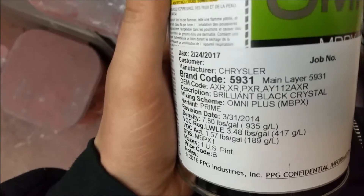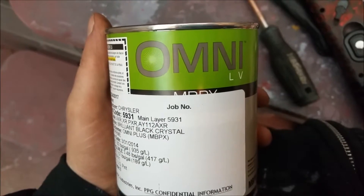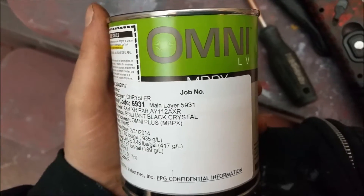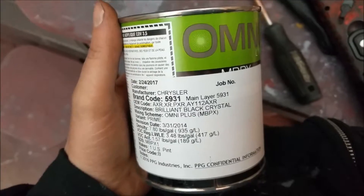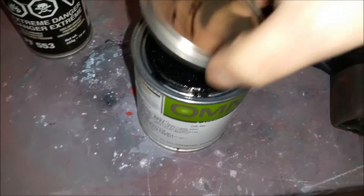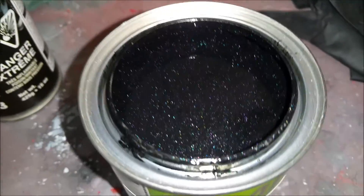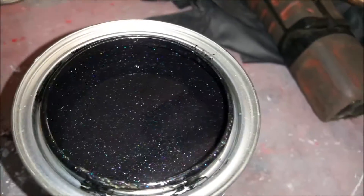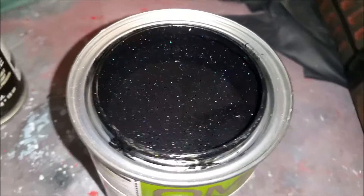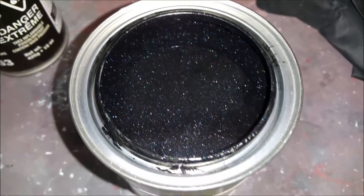The paint I'm using is a Chrysler color called Brilliant Black Pearl, or Crystal Black Pearl. It's actually a metallic, which you'll see right here — it's got three or four metallics. It looks really nice in the sun. The black Jeep in the headlight video I did, that's the color that I ordered.